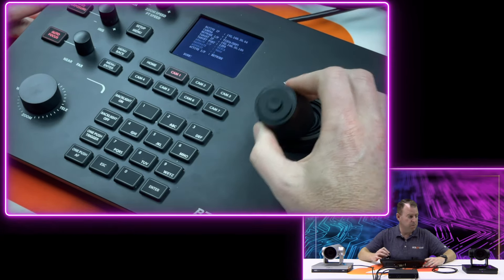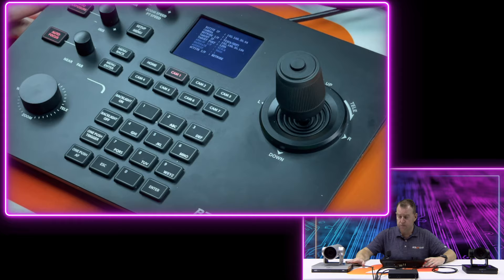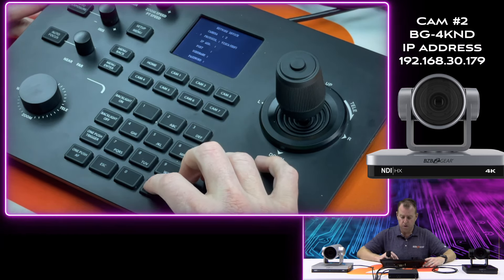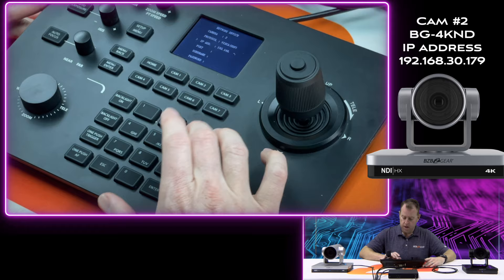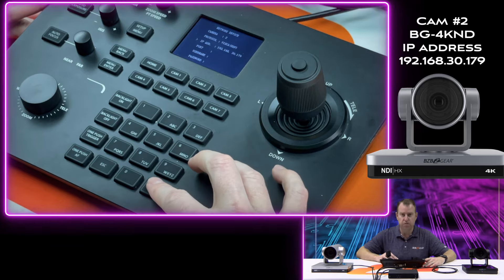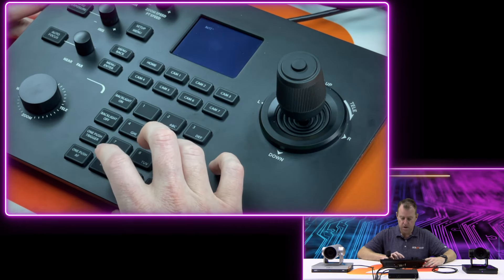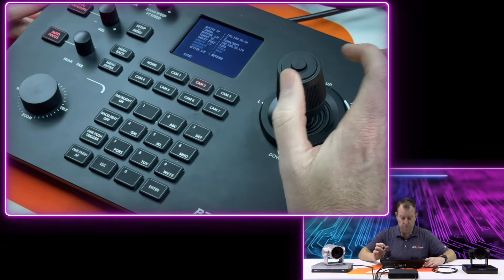Moving left, right, up, down — really smooth and easy control. Now let's add our 4K NDI camera. Same process: hit setup, go to Add Network Device, make this camera number two. Protocol is VISCA. IP address is 192.168.30.179 — that's the IP we assigned for this one. Port number is again 1259. Hit enter. Success! Escape out to your main menu, select camera two, and we are up and rolling.